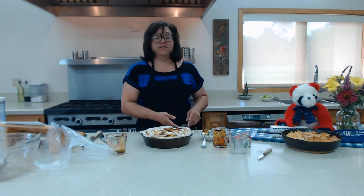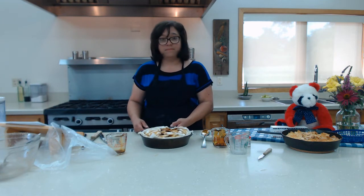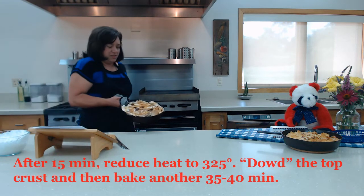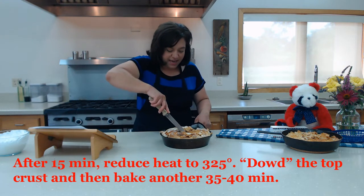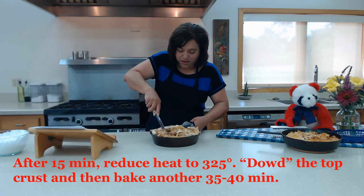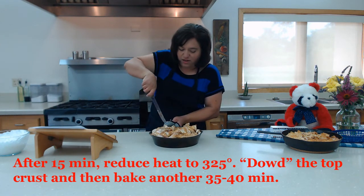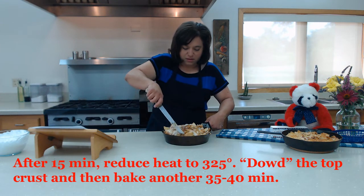We're going to put this in the oven at 400 degrees for about 15 minutes. Then we're going to take it out and do the dowdy on our apple pan. Time to take this out — as you can tell, the puff pastry is cooking. Now we're just going to dowd it: you just kind of cut it and break it up with the knife so it looks kind of uneven and shook up.